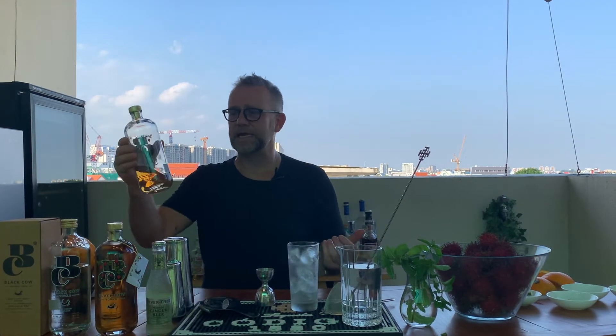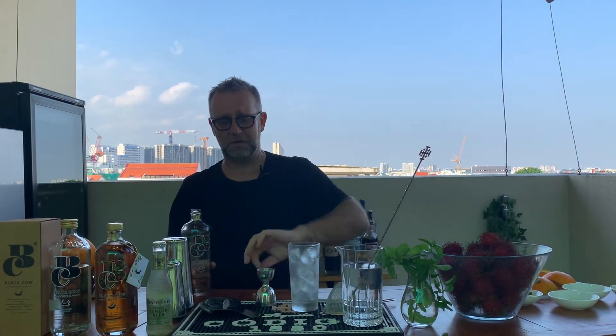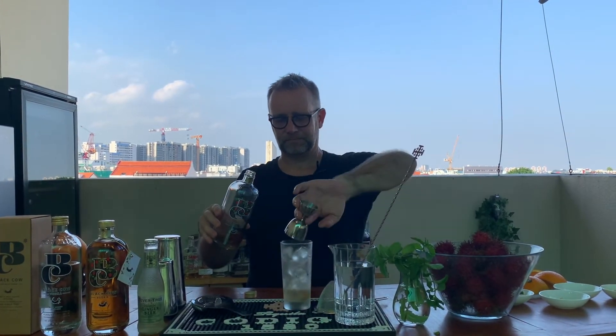So, we've got a tall glass here filled with ice — super easy. We're going to take some Black Cow, strawberry version. Now, this is one time I'm going to ignore Dustin's recipe because he says 35ml. House rules here — rule 60ml. So, let's get 60ml of this baby in here. 60ml.